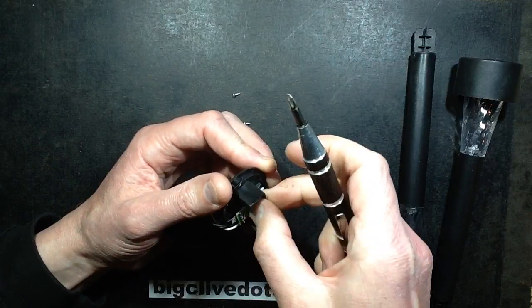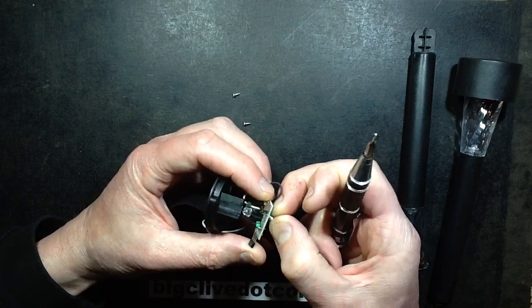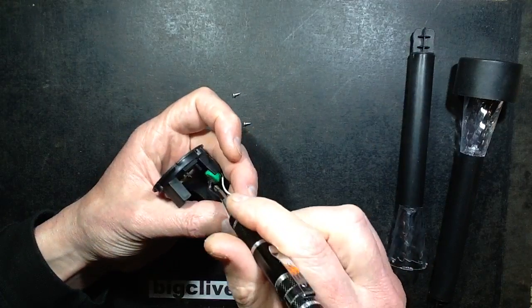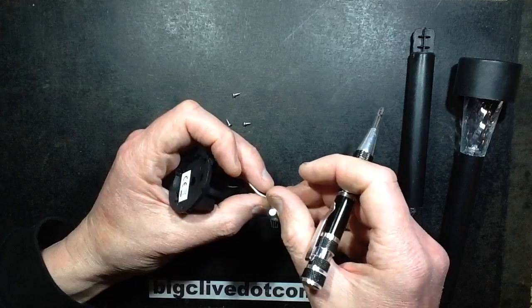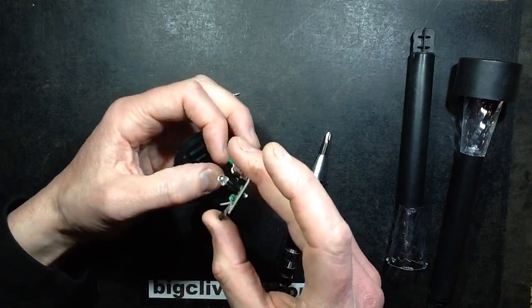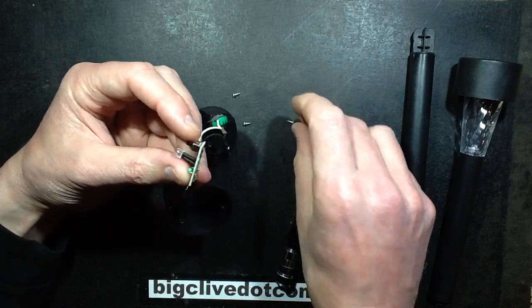If I take that screw out, it will just be the generic circuit board with the LED, the little choke that steps the voltage up for the LED from the 1.2 volts of the cell, and the on-off switch. And as always it's a cold white LED.